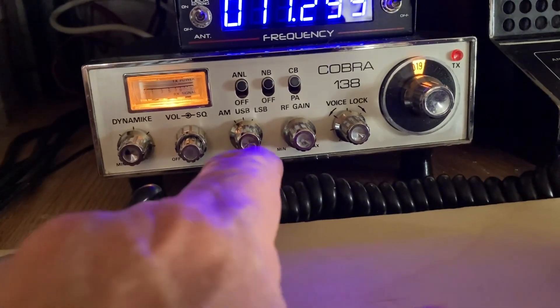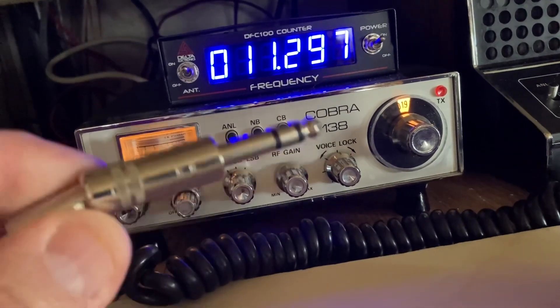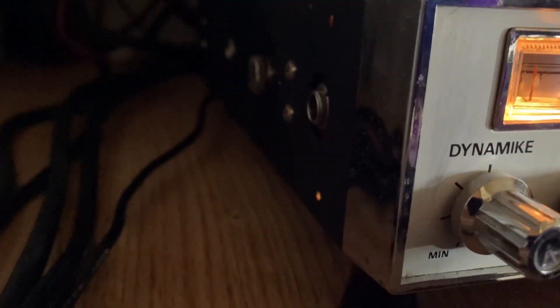To answer your question — it goes to this Cobra 138, 23-channel. For some reason, Cobra put one of these unusual plugs on the side of the darn thing. It's right there if you can see it.